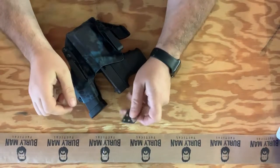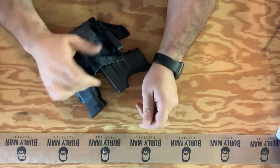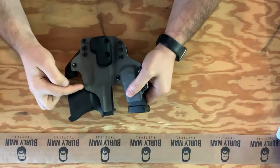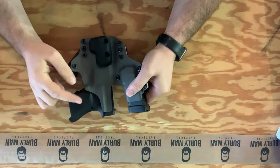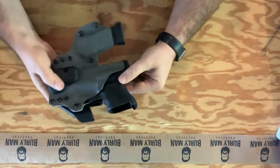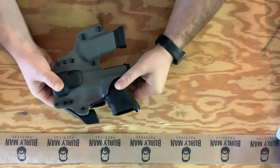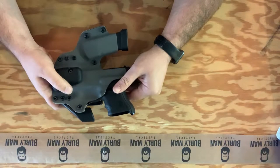Thank you for joining us today on our how-to video. We're going to be going specifically over what to do when the retention point around the mag release of your holster is molded too tight — either because you have an aftermarket mag release or it was just molded too tight prior to shipment. Either way, this is a very easy fix that you can do yourself, or you can ship it back to us and we can do it and return it to you.